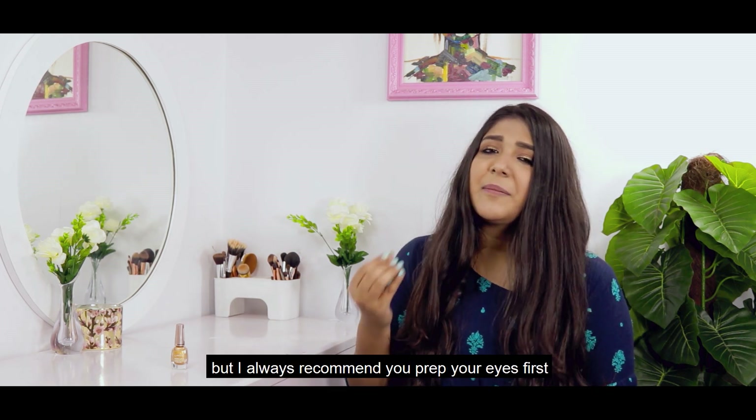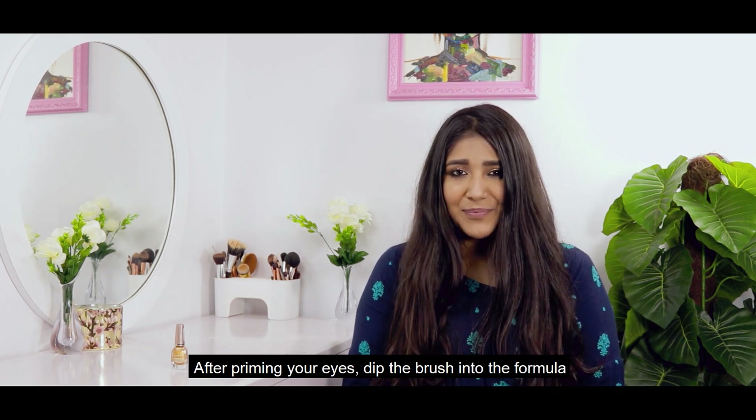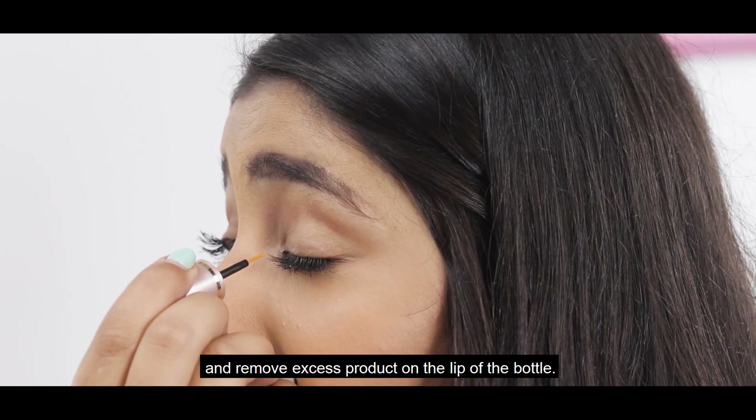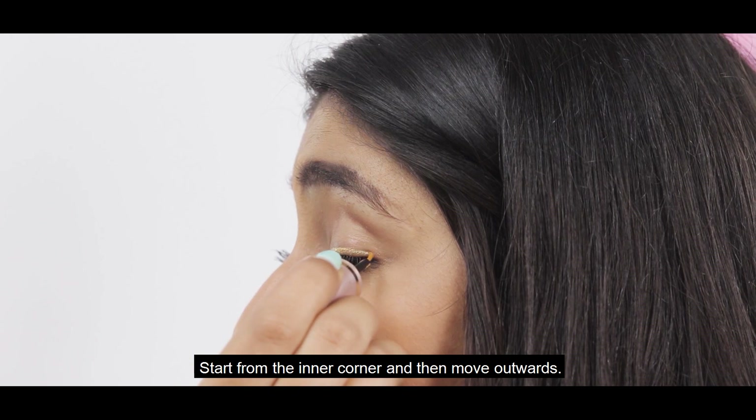Now, you can apply it directly on your eyes but I always recommend you to prep your eyes first and finish the rest of your eye makeup. After priming your eyes, dip the brush into the formula and remove excess product on the tip of the brush. Start from the inner corner and then move outwards.